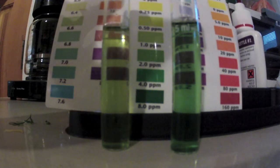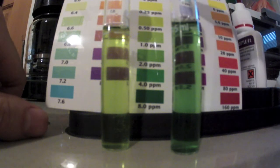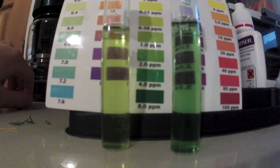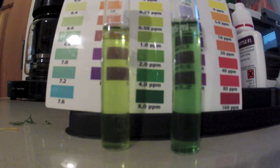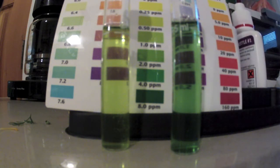So here's the first test, and here's the second test. I added maybe 5 more drops of ammonia, and you can clearly see that this one is darker — it's really close to 4 ppm. I'm not going to mess with it anymore; that should be enough ammonia to get the cycle going.